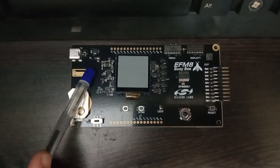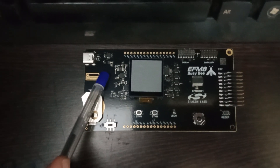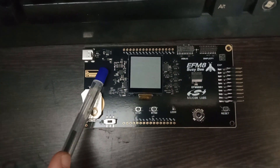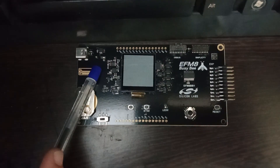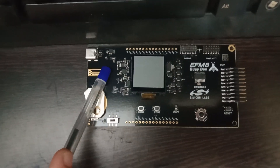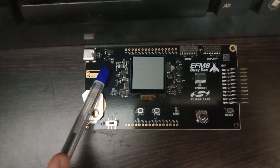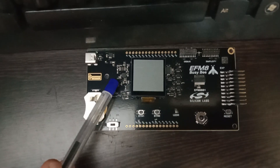This is an 8-bit microcontroller board. It is part of the EFM8 Busy Bee series from Silicon Labs. The name EFM8 BB1 — BB stands for Busy Bee. This is an 8051 core, 8-bit microcontroller.